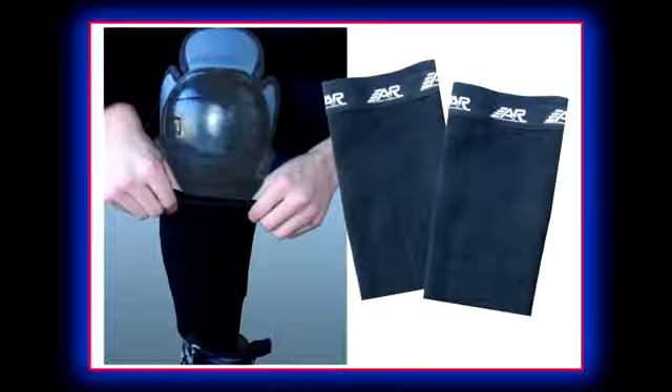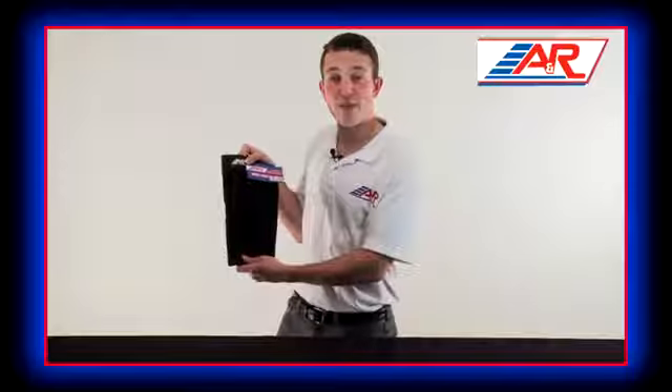Replacing traditional straps, shin pad sleeves completely cover the bottom portion of your shin guard, giving a firm, secure fit. A&R Shin Pad Sleeves are made of breathable materials that keep air flowing and ensure your legs don't build up any extra heat during use.